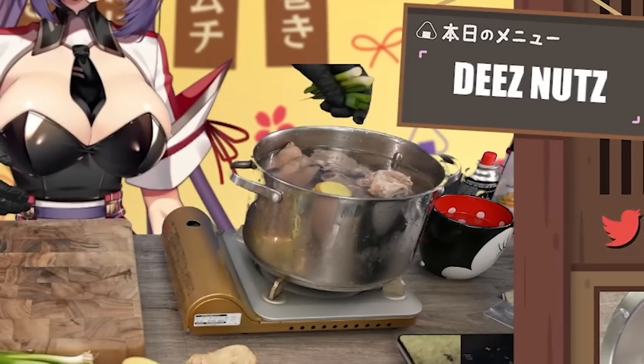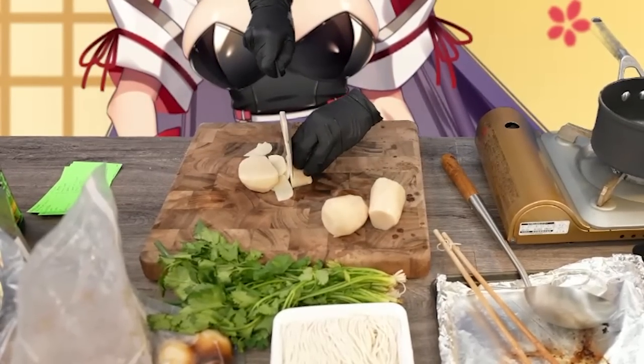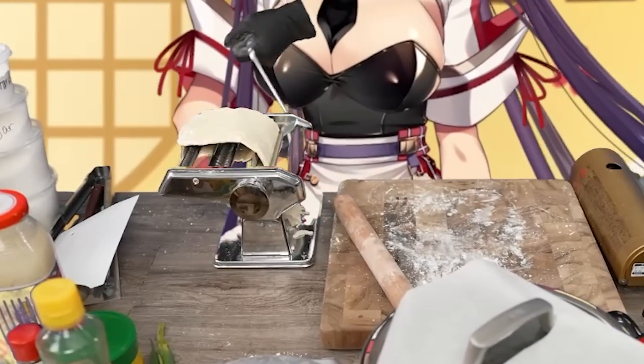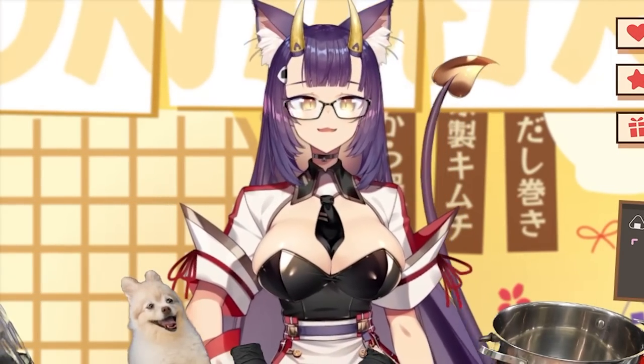I'm going to make the soup from scratch. I'm going to make the chashu from scratch along with the other side dishes like ramen eggs and the seasoned bamboo shoots. And I'm also going to be making the noodles from scratch as well, which is going to be a little bit of a challenge.